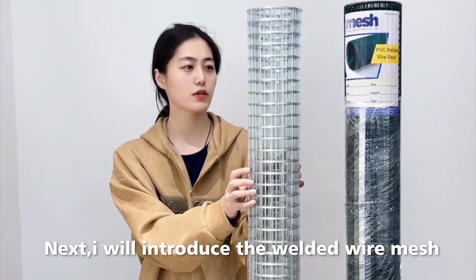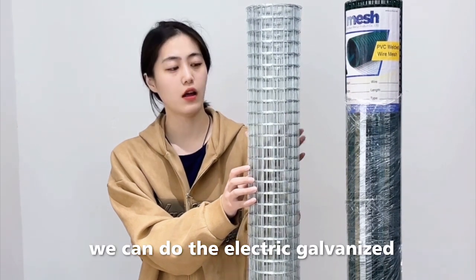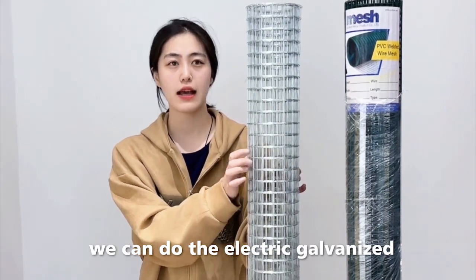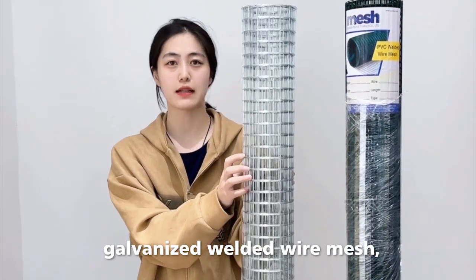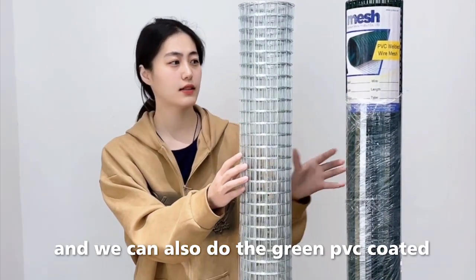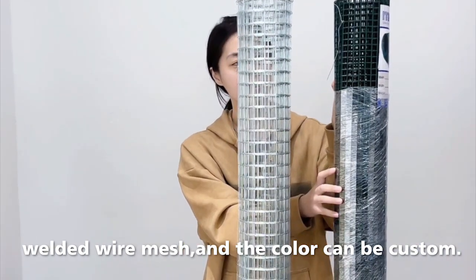Next I will introduce the welded wire mesh material. We can do the electro-galvanized welded wire mesh and hot-dipped galvanized welded wire mesh. We can also do the green PVC coated welded wire mesh, and the color can be customized.